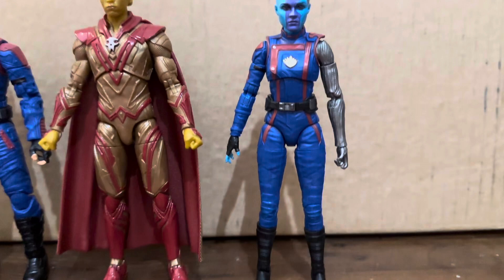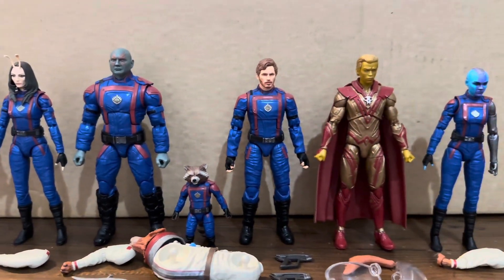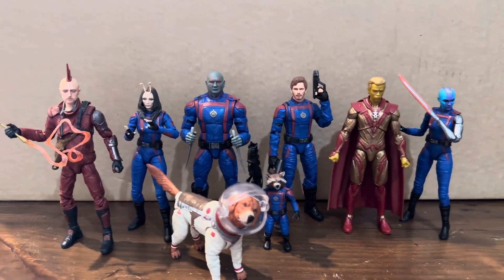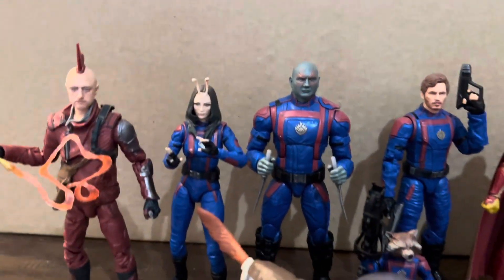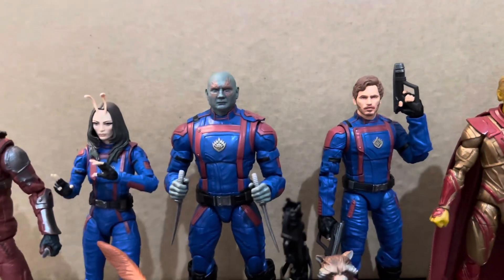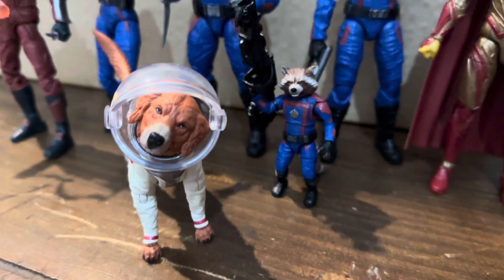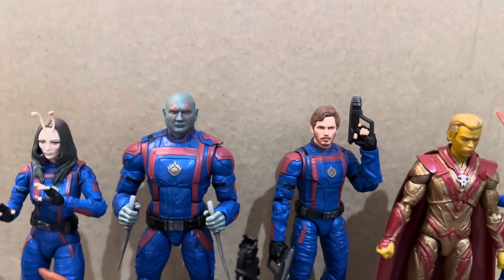So that is the full wave and everything they come with. I already have the Deluxe Groot, so I'll go ahead and pose up all these figures with the accessories they have and put the builder figure together. Here we have all the figures with their accessories in hand and the builder figure Cosmo assembled. I do think Cosmo is done quite well — he has a lot of really great painted details. He is a bit small for what we usually get for a builder figure, but overall I do think this wave has turned out pretty well. They are all looking really great now they've been posed up.